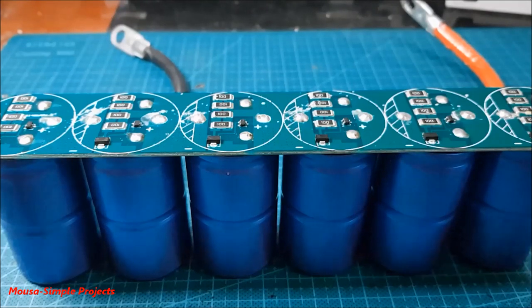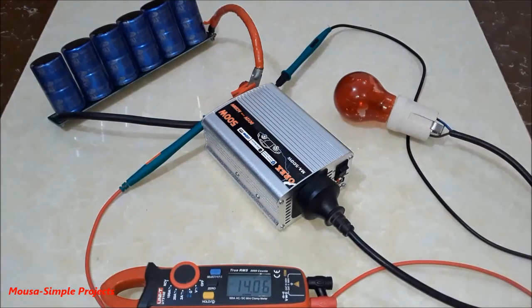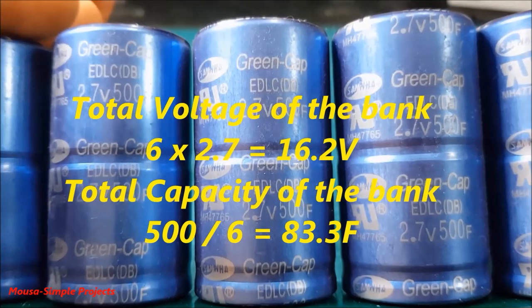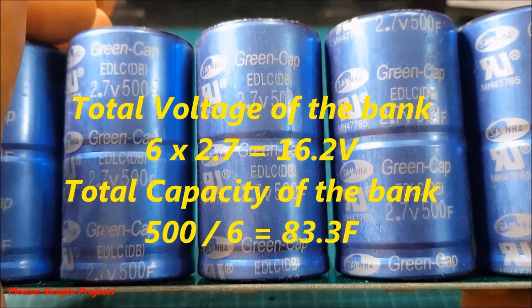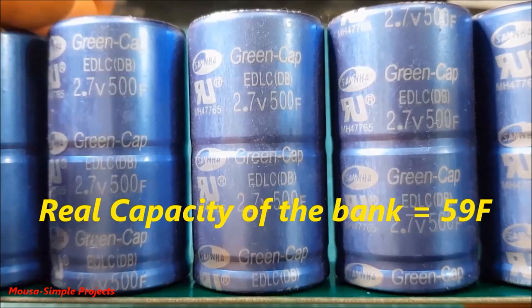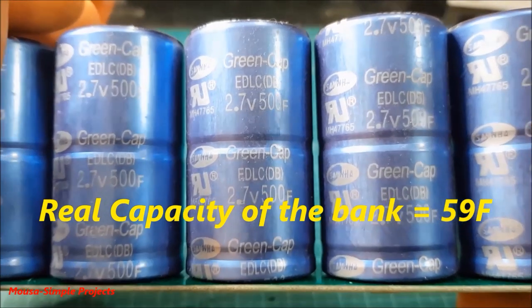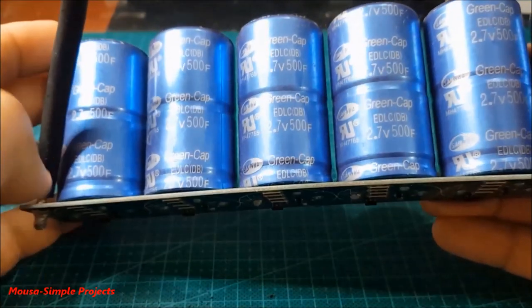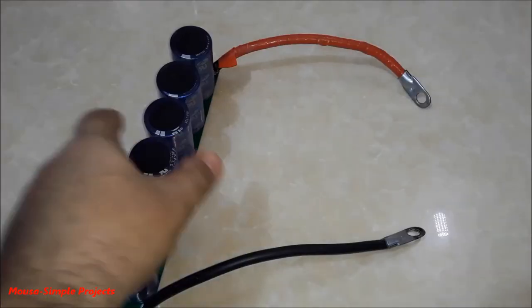In this video I want to do some experiments on this supercapacitor bank. The voltage of this supercapacitor bank is 16 volts and its rated capacity is 83 farad, but in the previous video when I tested its real capacity I found that the total capacity is only 59 farad. I put the video link in the description.